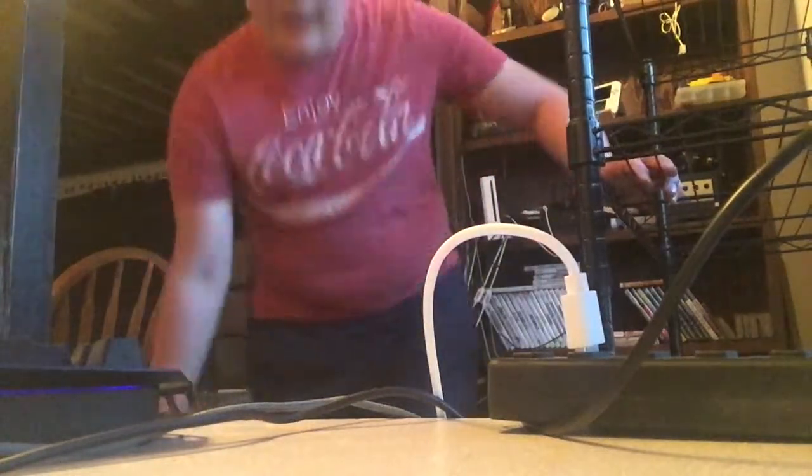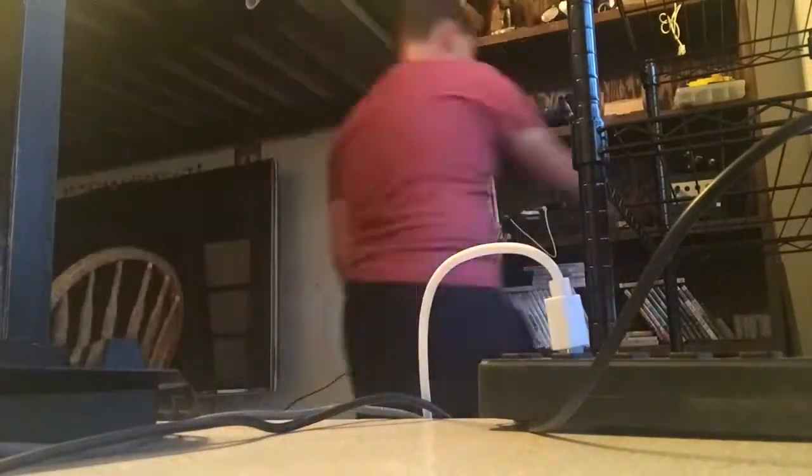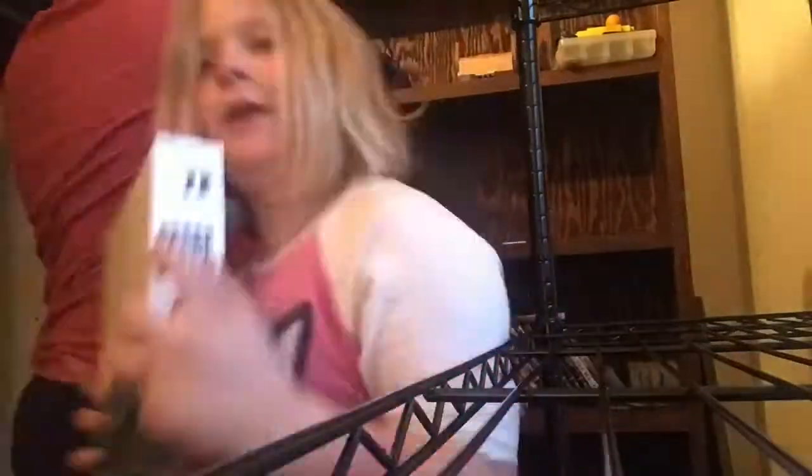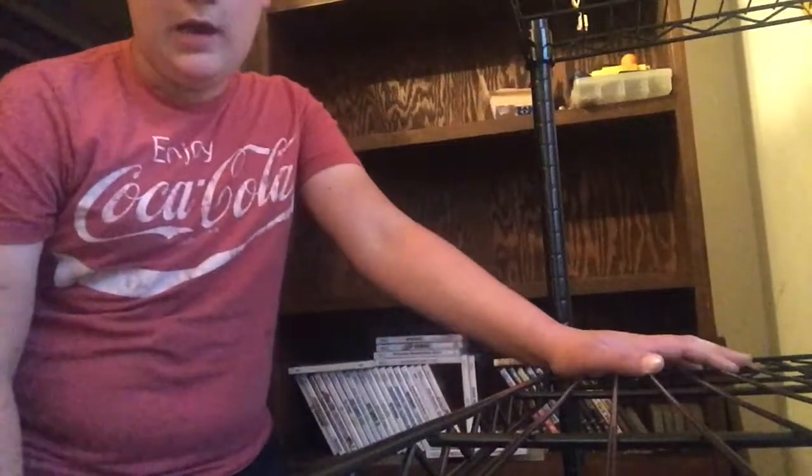Alright guys, we're going to unhook the consoles. Okay, we got the consoles off of the shelves now. Now we are going to get all these wires.